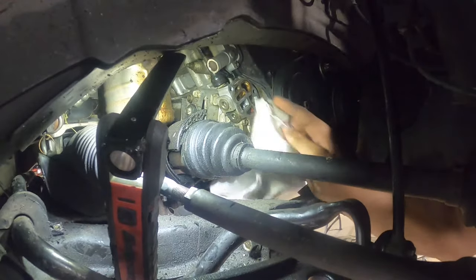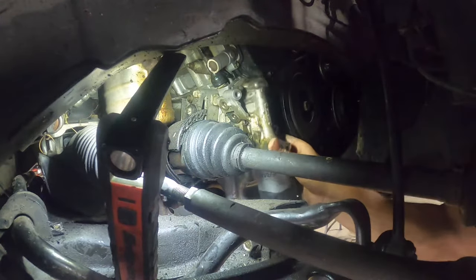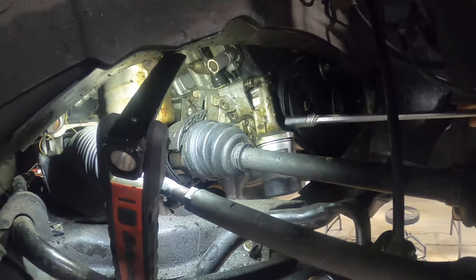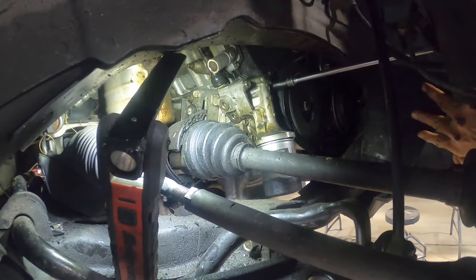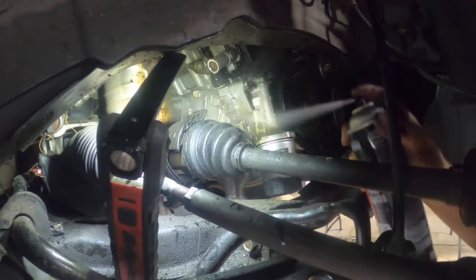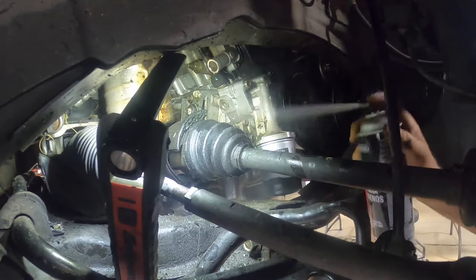They already have issues with these gaskets, so we don't need to add to the problem. After we get it good and tight, get some more brake cleaner and go to town — finish cleaning it off really good. Then we're going to start it up, watch it, and see if there's any more leaks from anywhere else.